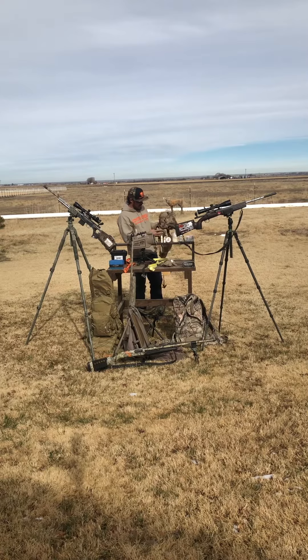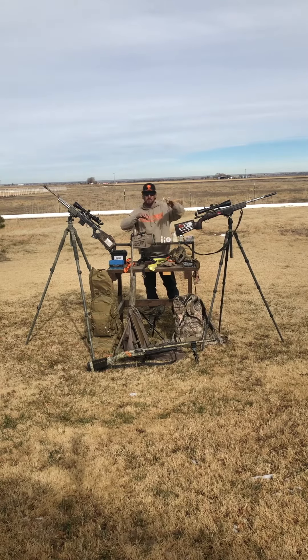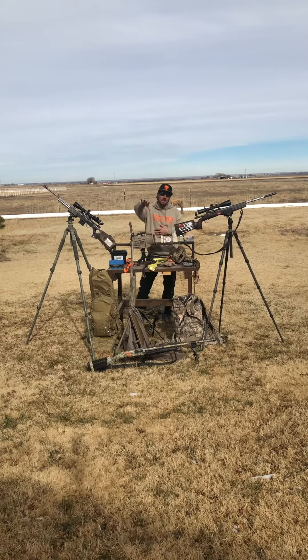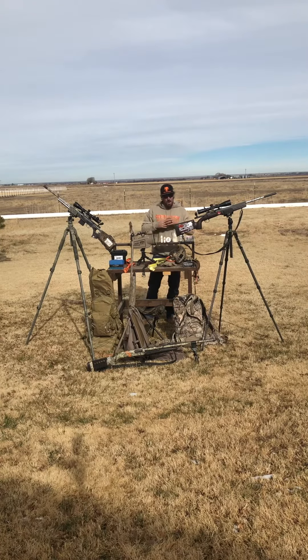When using the range finder, I don't range coyotes as they come in. Instead, when I sit down I range landmarks — a bush here, a hillside there — so I have quick references. If a coyote gets to that hillside, he's 300 yards; if he reaches that bush, he's about 200 yards. Out here the terrain can be really deceiving — you might think it's 400 or 500 yards and it's only 200.